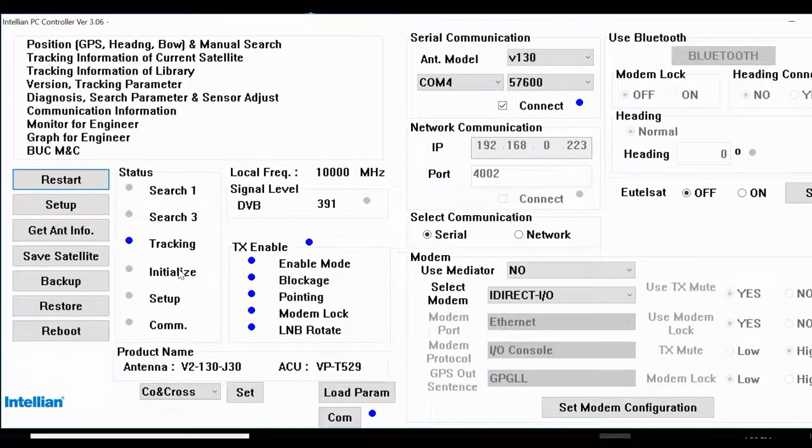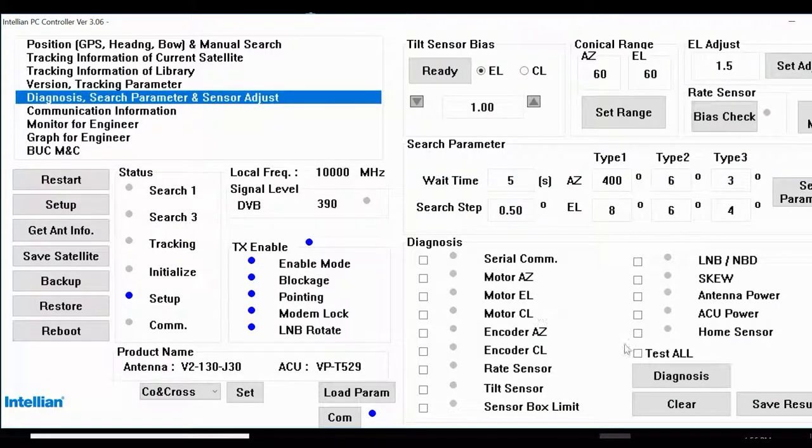Let me check the healthiness of this. We will check the antenna — press check and it will test: serial communication, remote motor, elevation motor, azimuth encoder, cross-level encoder, rate sensor, tilt sensor, back level, LNB, BUC, antenna ACU, power, and home sensor.